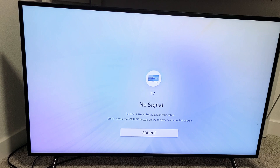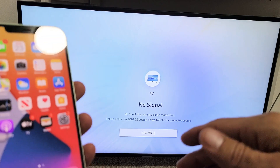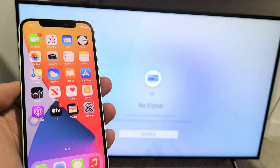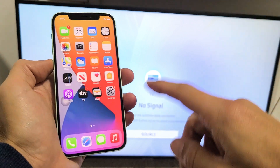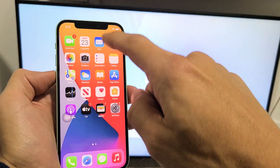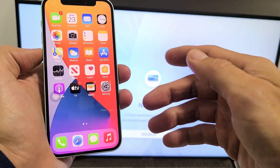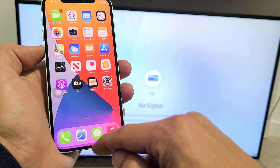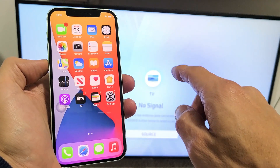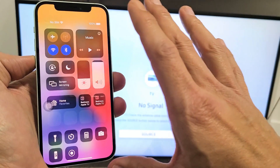Now grab your iPhone, iPad, or MacBook — it doesn't matter. This is an iPhone here. First thing you want to do is go into your Control Center. For the newer iPhones, go to the top right-hand side and swipe down. For older iPhones like iPhone 7 and below, you may have to swipe up from the bottom to get the Control Center. For the newer models, top right-hand side, slide down — this is the Control Center.